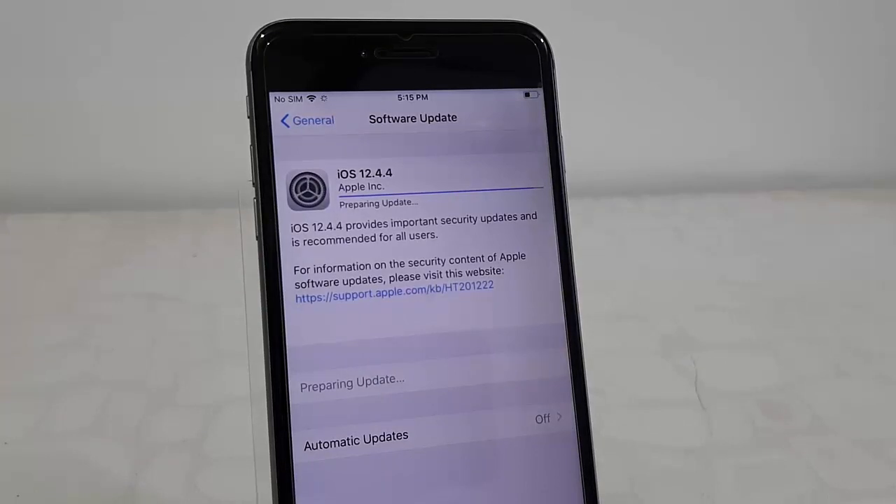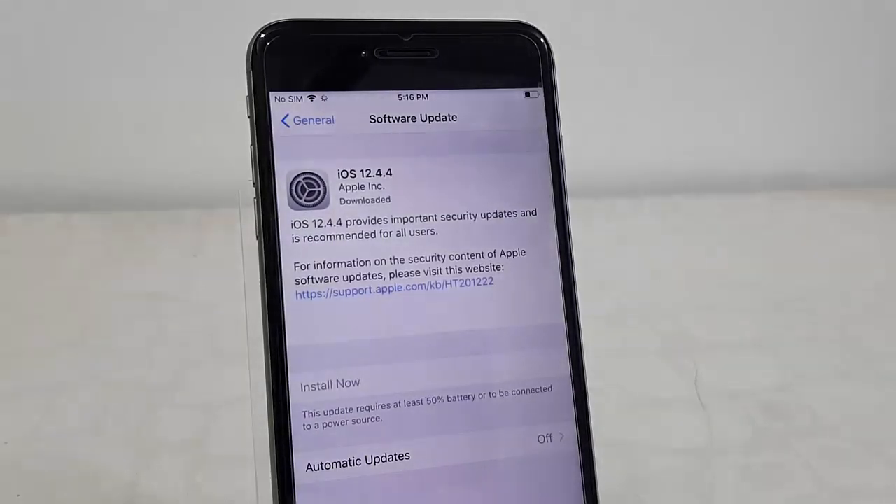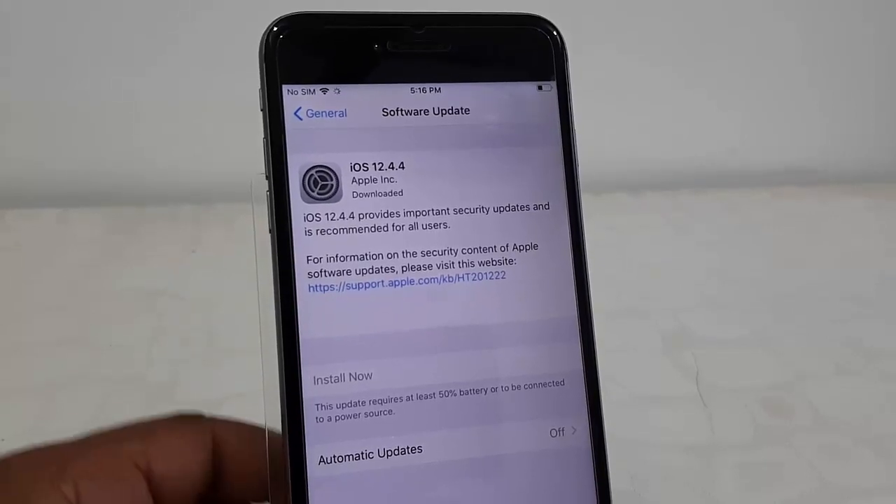I got the Install Now option, but I can't install right now because this update requires at least 50 percent battery and I don't have 50 percent battery on my iPhone.